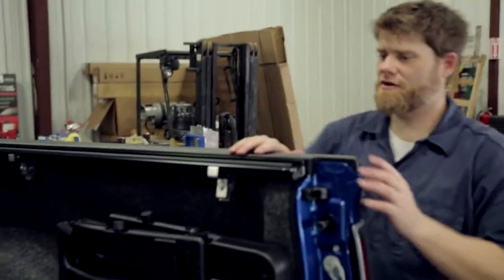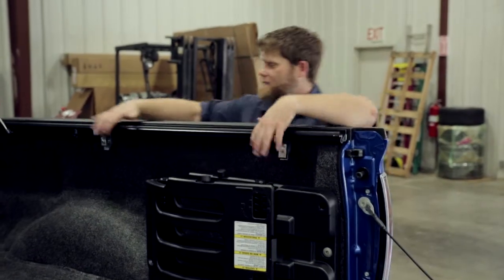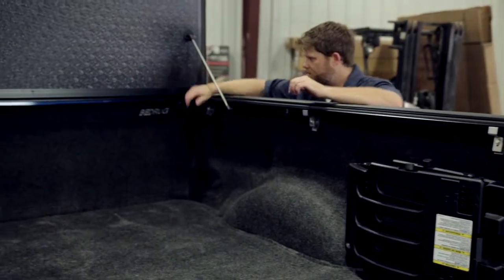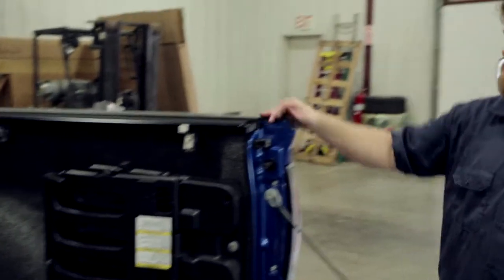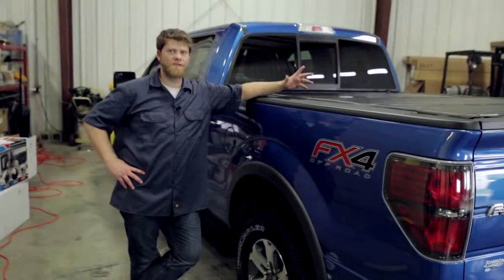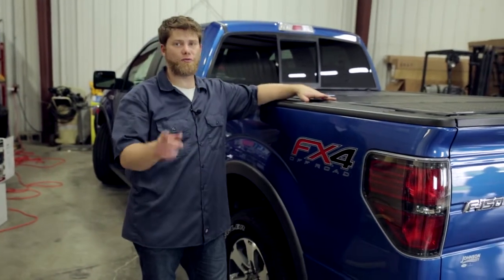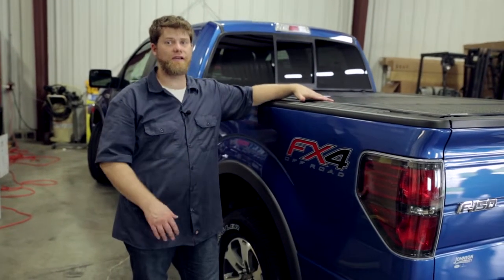Really nice piece, engineered well. Now that we know everything's fitting, all that's left to do is come back to our clamps and lock them down with some good tension — and the Flex is installed. Great piece, great option for all the features you want from a hard cover tonneau with all the functionality of having access to your bed. Thanks for watching In the Garage with Performance Corner. There's a link in the description to the Performance Corner website where you can find a store in your area. Hit the subscribe button and we'll see you in the next episode.